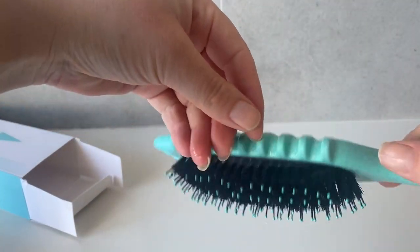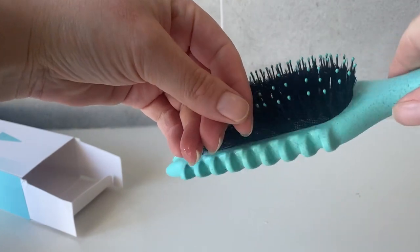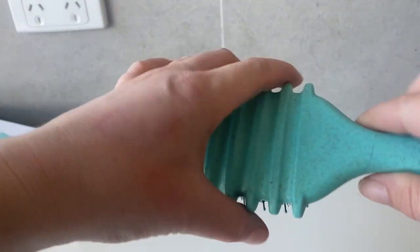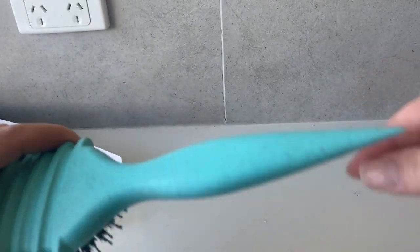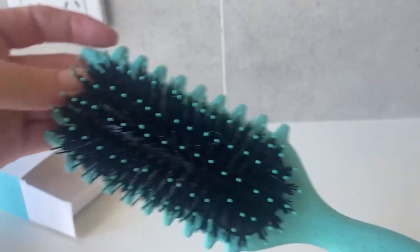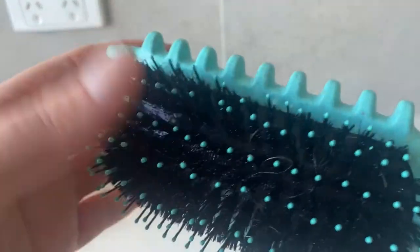I brush through and as I finish brushing I curl it around like this, and those imprints on the back define the curls. You can also use the handle to wrap your coiled curls around for an even more defined look.